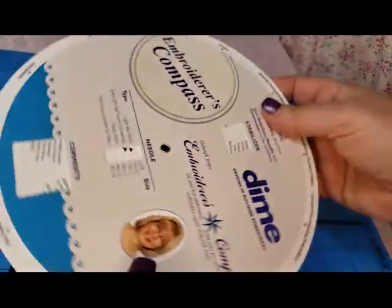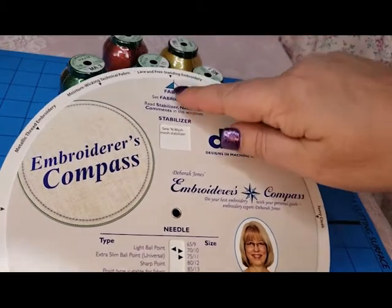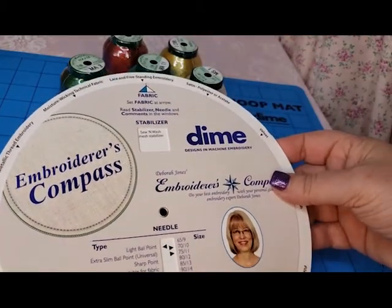And this is two-sided, so there are lots and lots of different things to do. With freestanding lace — we all love to do that as well.